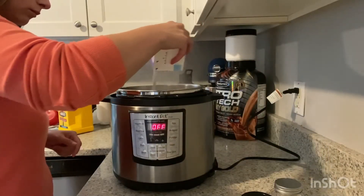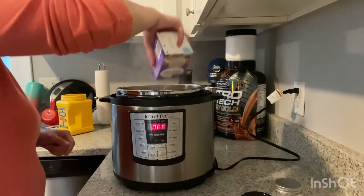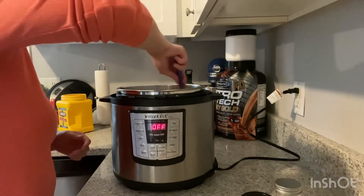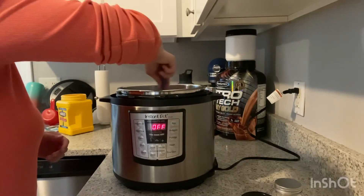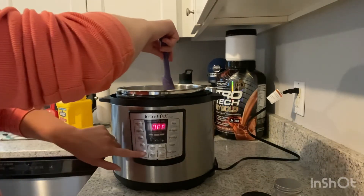Add in a pint of half and half to make it creamy. You could use heavy cream too — that would probably be even better. Now just keep simmering it until it reaches your desired consistency. It will thicken up as time goes on and also as it cools down.